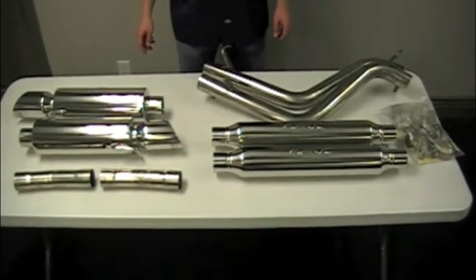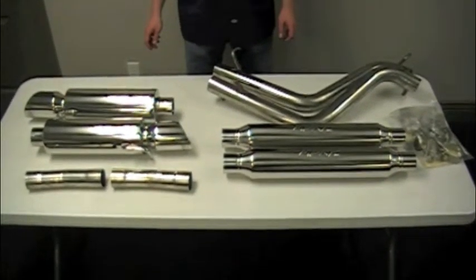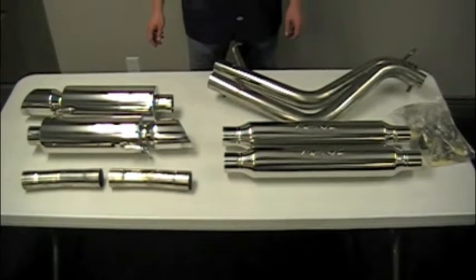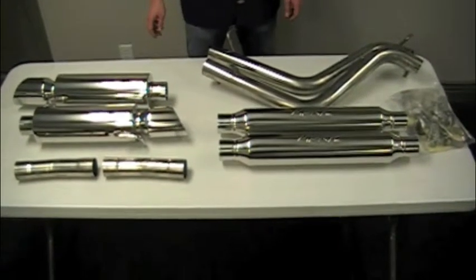This is the MBRP S7100 304 exhaust for the 05 and newer Dodge Charger, Dodge Magnum, and Chrysler 300. The kit is made entirely of T304 stainless steel polished to a mirror finish.